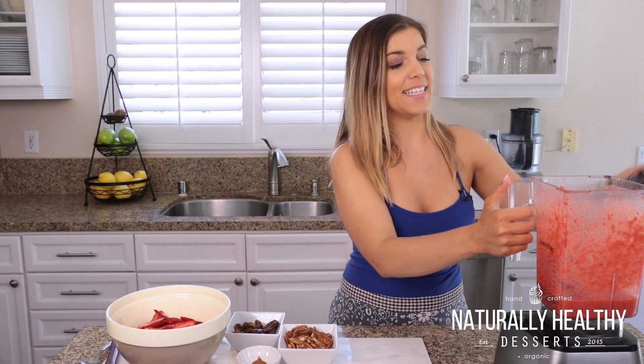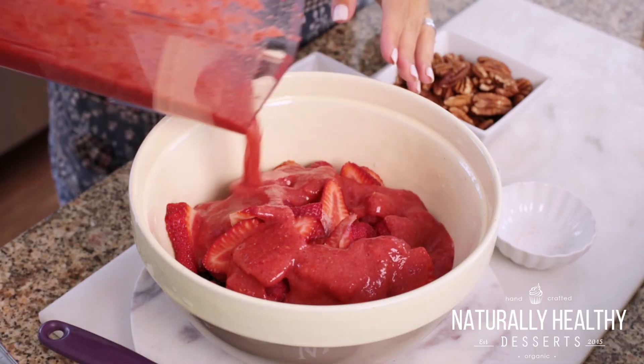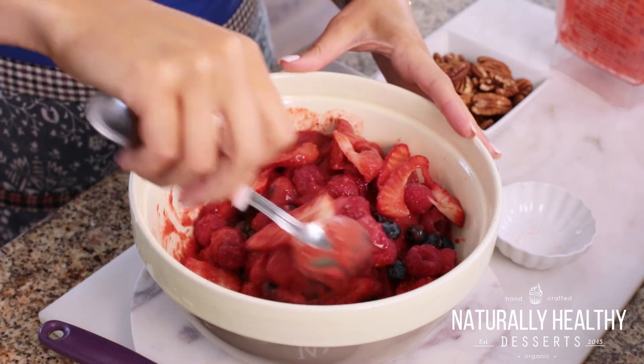I let that blend for about 30 seconds. And now I'm just going to pour this all over the fruit and toss this a couple times just to get this evenly all over all my berries.